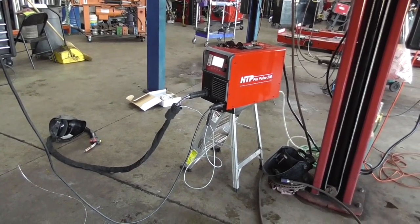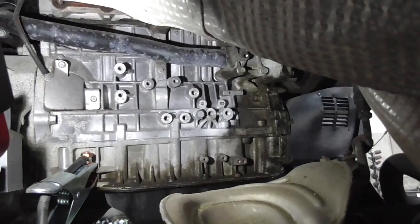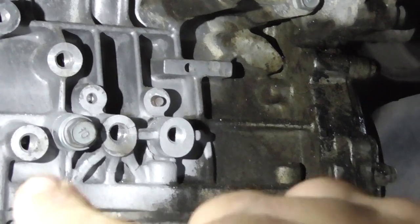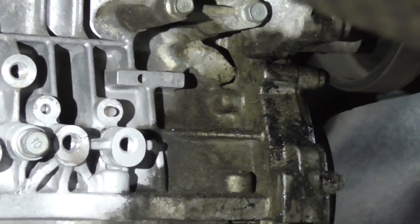I set the machine up here with a slider. The guys here already took the exhaust out and everything. Right here we got the piece, so the plan is to just weld around here, cover this all, re-tap the holes, and good to go.